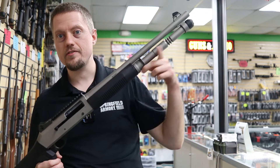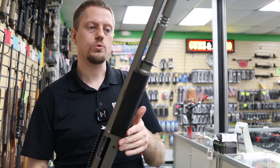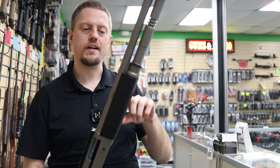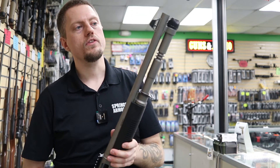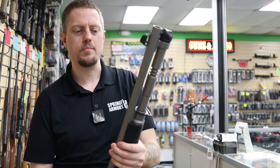It has a five-round capacity tube and accepts three-inch shells. If you load three-inch shells, you might not get all five in there. There are aftermarket tubes you can buy for extended capacity, though it starts looking a little wonky with that many rounds.